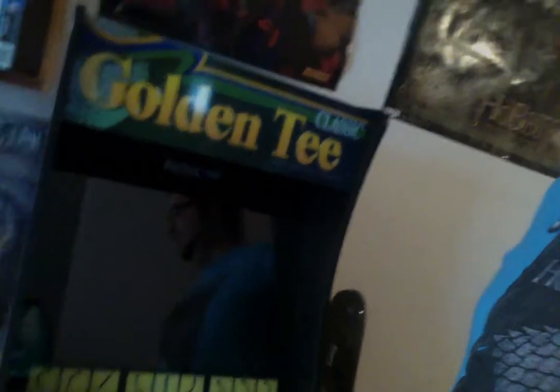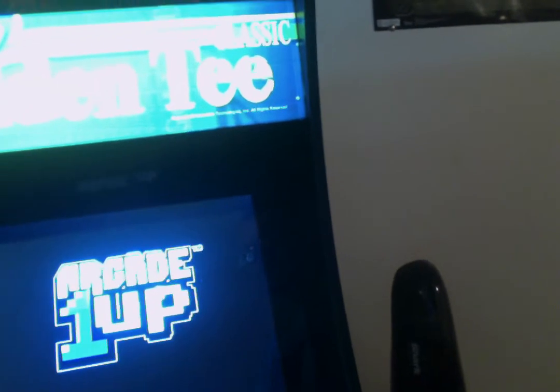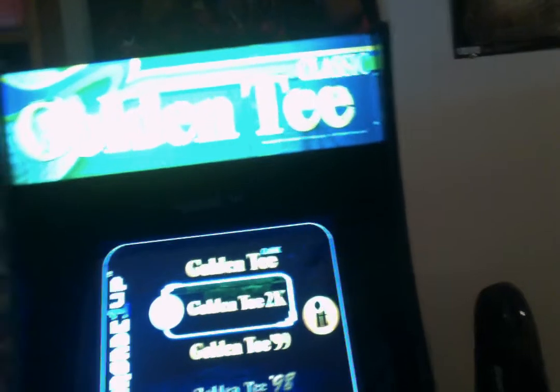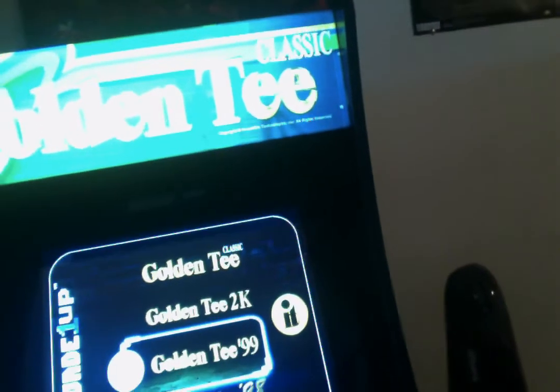But before we do any of that stuff, the first thing I have to show you is this guy — the new Golden Tee Classic Machine from Arcade 1-Up. This thing is awesome. I got this last Sunday, literally one week ago. I'm just going to pop it on for you for one second so you guys can see this.